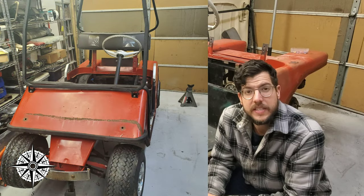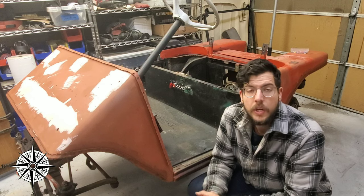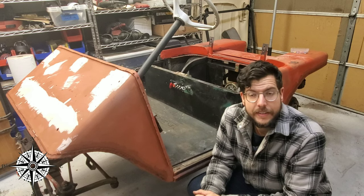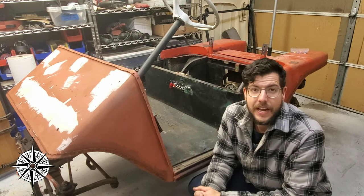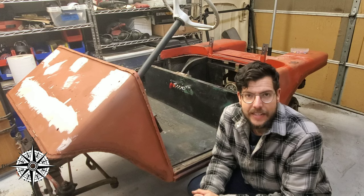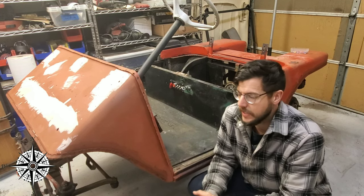For most circumstances, that's just fine. If you're putting around the neighborhood, back and forth to the pool, or going around the golf course for short periods of time — which is technically what I'm going to be doing. However, after pricing out batteries, I decided the much better option would be to dump the old electrical and add gas power, because who doesn't love the smell of burnt gasoline.